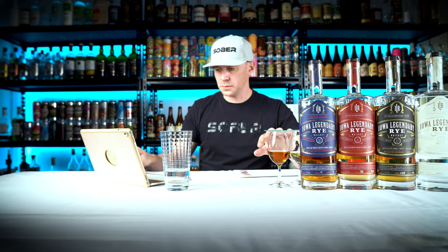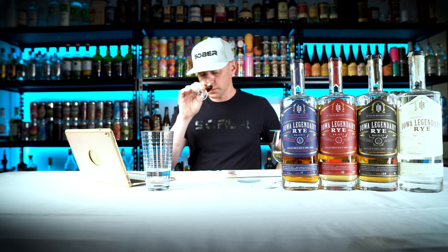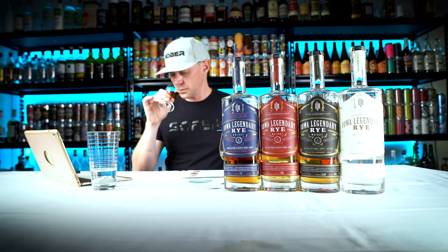Now let's do it again while taking notes. Step one: remove the lid, swirl. Step two: look at the color, put the glass down, write the color down. Step three: swirl again, bring to your nose, close your eyes, and take your time — eighty percent of what we taste comes from the olfactory bulb, the nose. Take notes, bring it back for more aromas, write more. Swirl again, take a small sip, wash it around, bring in air, spit. Take your time between each step.